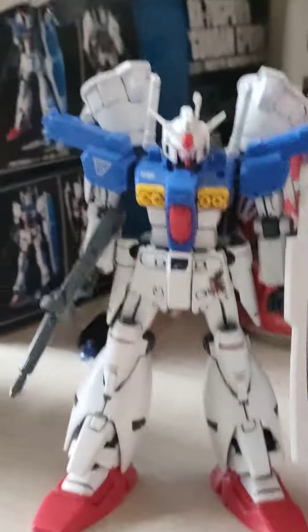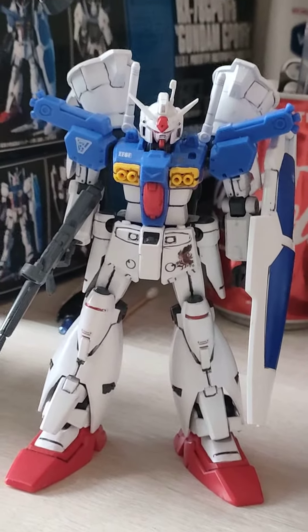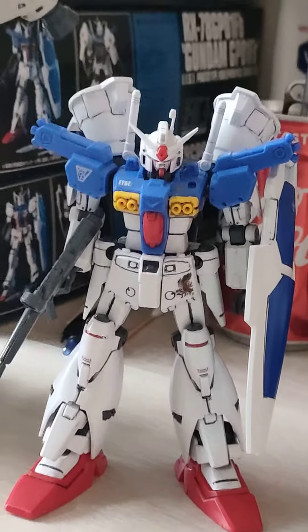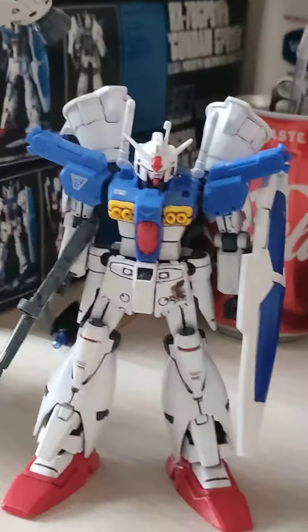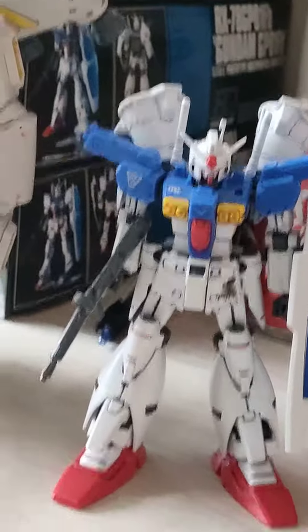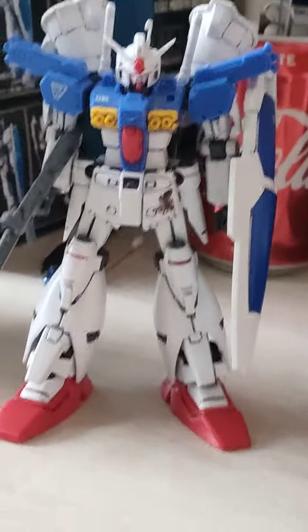Still, this kit holds up. I did put the RG version, but the plastic degraded and the hip joint is very bad on that kit, so I had to throw it out — which I shouldn't have, since I want all the Real Grades in my collection. But mistakes happen and I'll get it again at a fair price.